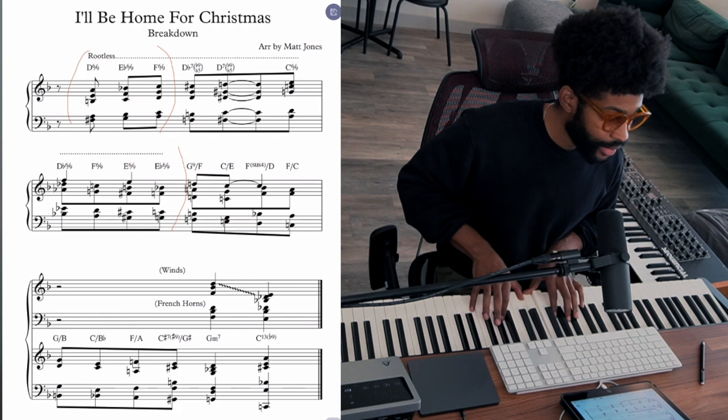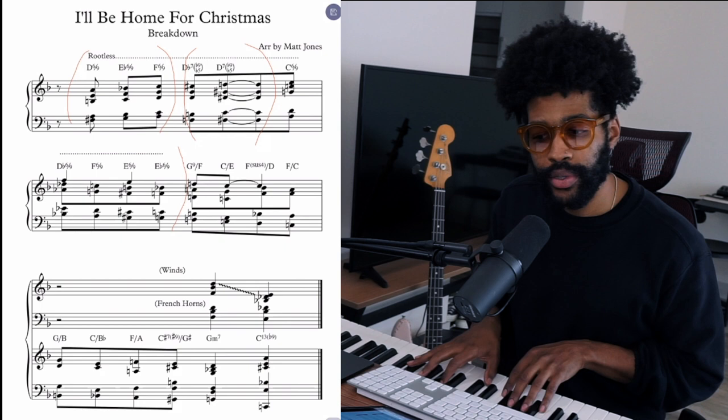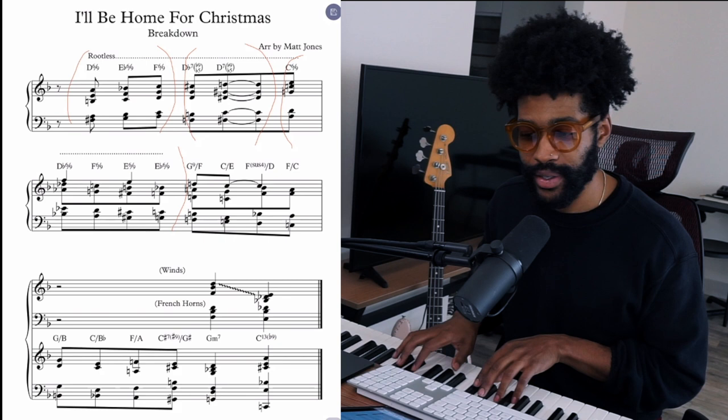Then once we get to the Db7-b9-b5, the sound changes — you can hear more tension. So I took that up a half step to D. Same chord, just a half step up. And I love writing these chords in strings; they sound really beautiful. Then right here we have more 6-9 chords, starting at the C6-9.